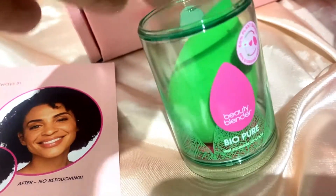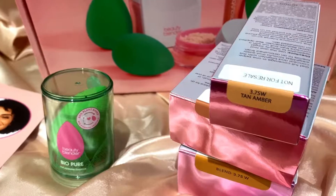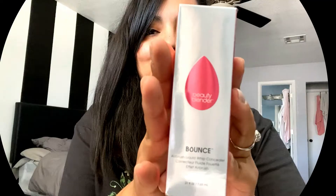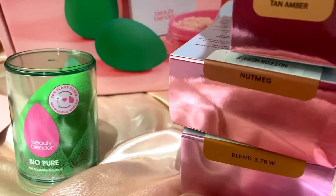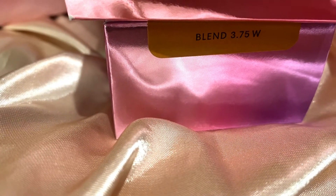So let's just do a quick rundown of everything that came in the box. I got the BioPure Beauty Blender — how cute. I've never actually used the actual beauty blender; I've used all the knockoffs, so I'm excited to see the difference. And then I got the concealer in the shade Tan Amber, and the powder in shade Nutmeg. And then I also got the foundation in shade Blend 3.75W. I'm so excited — this is probably one of my favorites because if you've seen the price of these, they're not cheap.